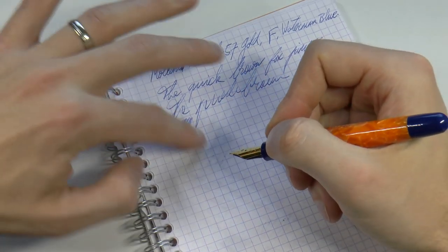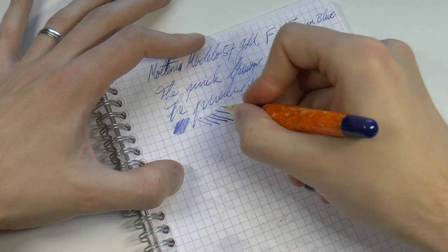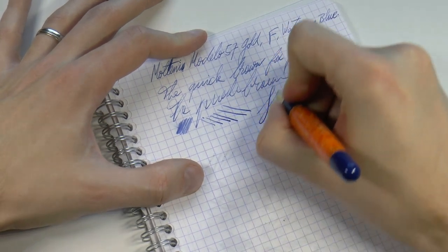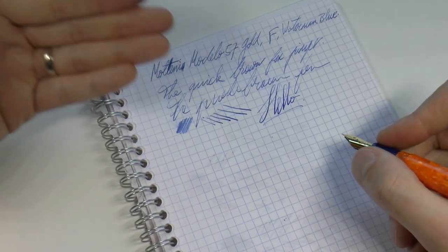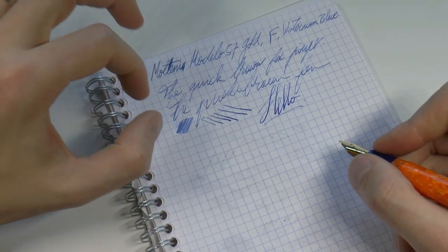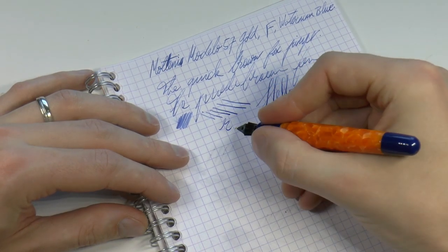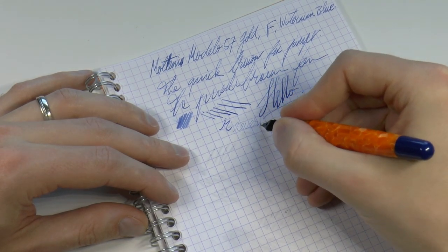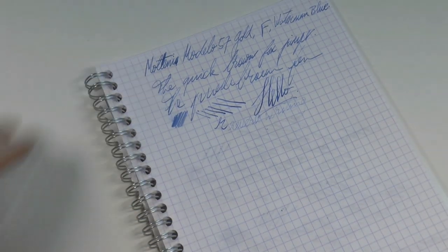It's a slightly drier writer. Line variation — as always, be very careful. It's not advertised as flex or even semi-flex, so be very, very careful. That's pretty much it. I kept this a little shorter because I want to show you both pens. And then there is the reverse writing, which actually works well and it turns the fine into, I would say, a very good extra fine.